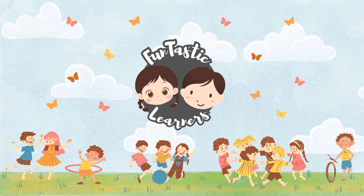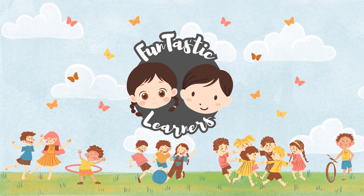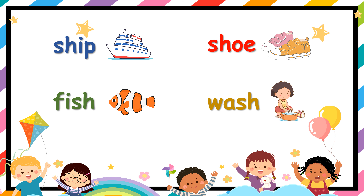Hello, welcome to Fantastic Learners. Don't forget to like, share, and subscribe to our channel. SH word family!